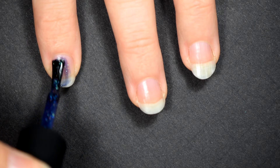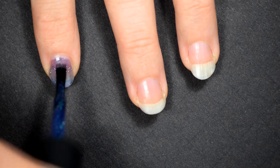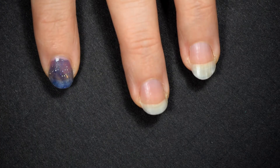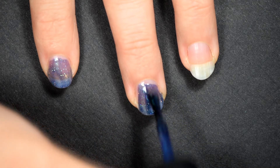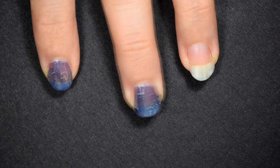As you can see, this goes on very sheer at first. It's not going to be opaque in one coat, probably not in two. It does go on extremely smooth though. I start to have a problem because I figured I needed more polish on the brush than I had and I made a bit of a mess and got it on my cuticles.